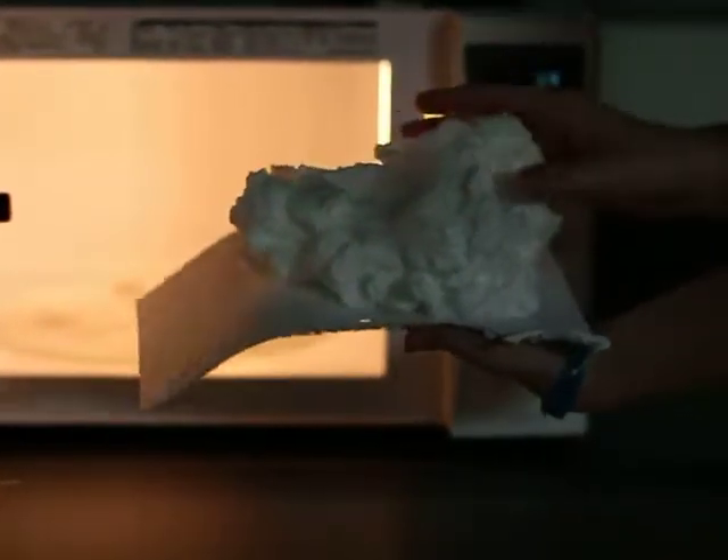Be careful as you remove it because it might be a little bit hot. But you can see a solid foam formed from the soap.